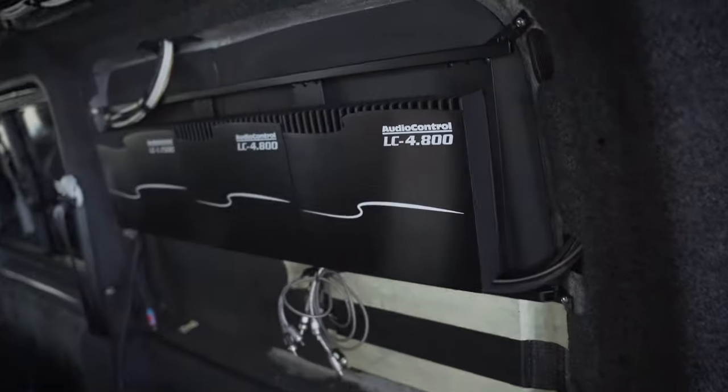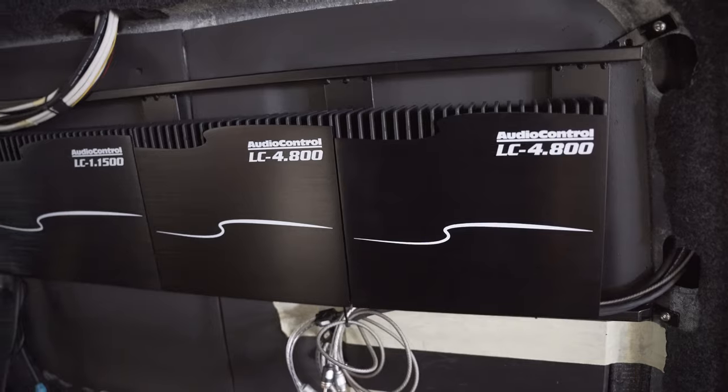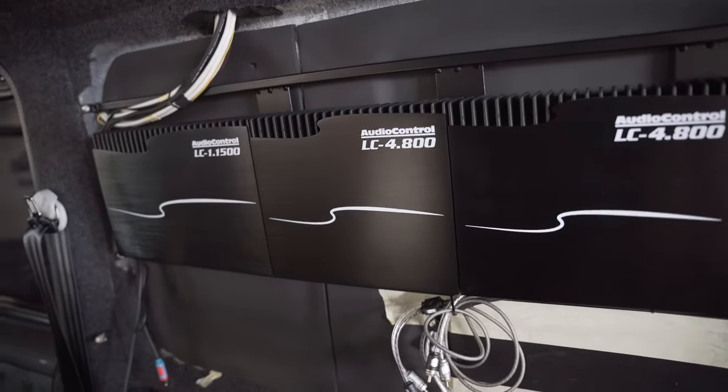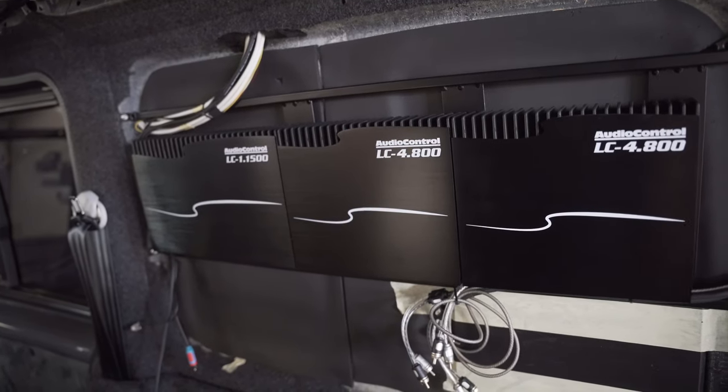We've got amplifiers — Audio Control LC4800, we've got four of them — and two LC1.1500 monoblocks, one per subwoofer enclosure, so they're going to have to be nice and matched up.